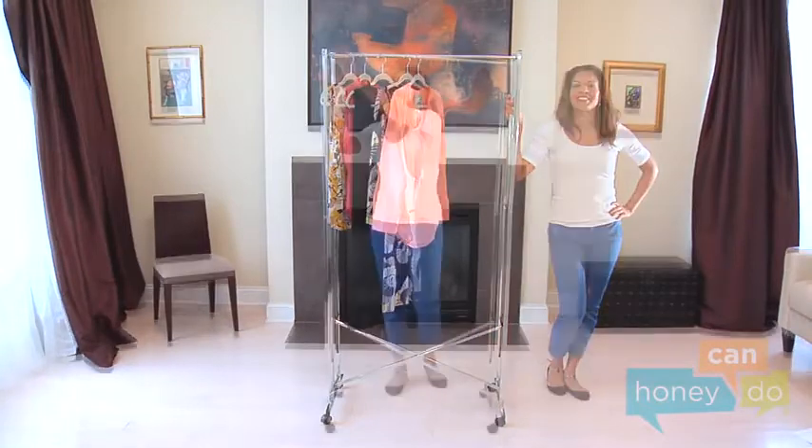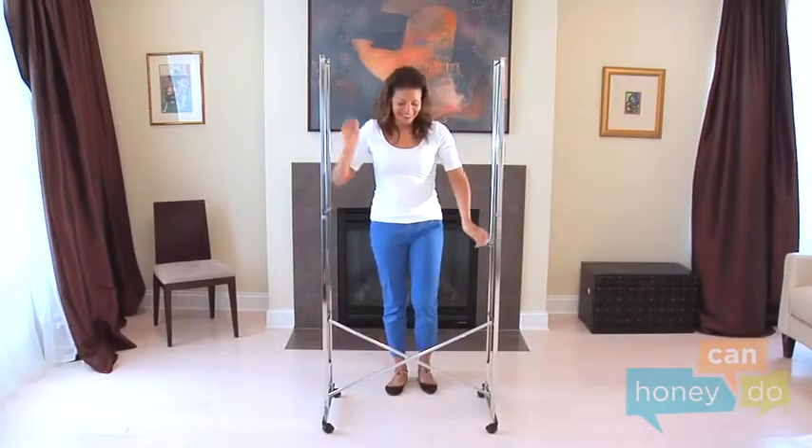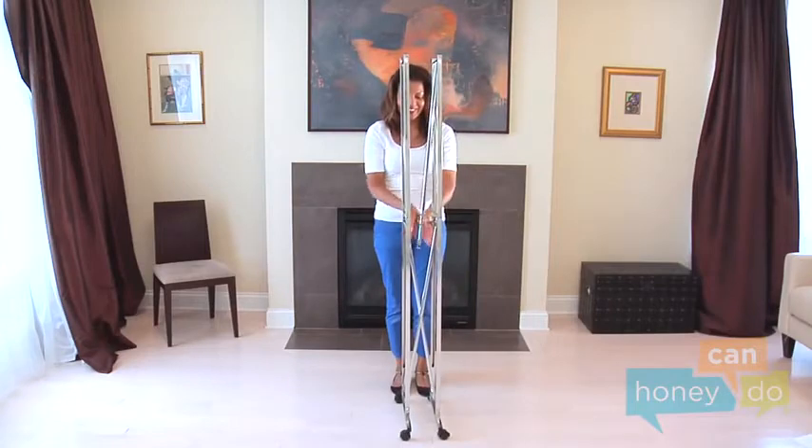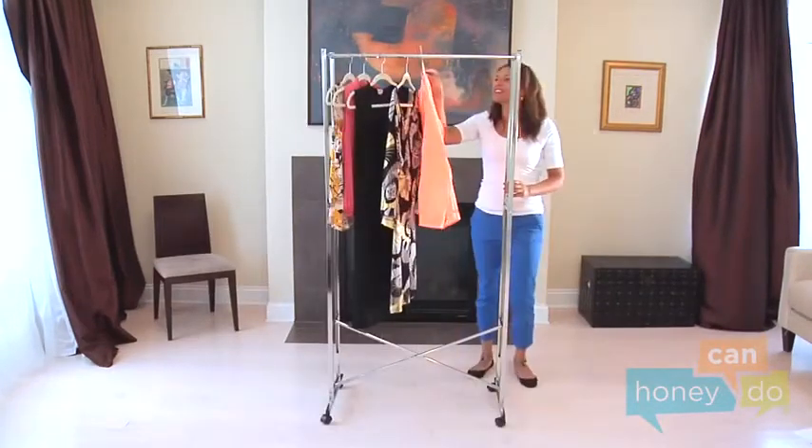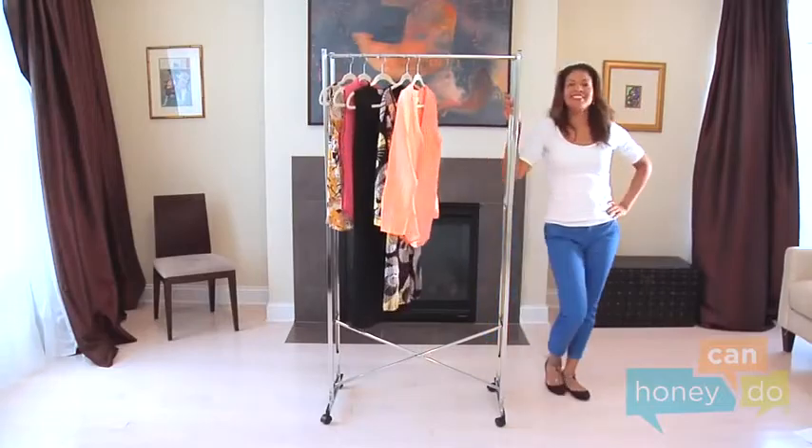To store the unit, just fold it up like this, and like magic, it's gone. Your clothes will be so excited — you've created a place for them to hang out together.